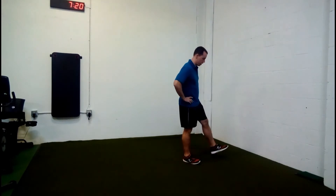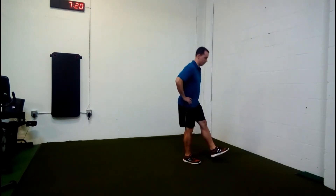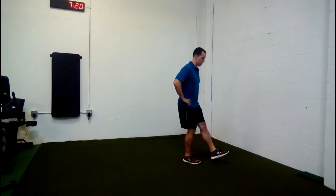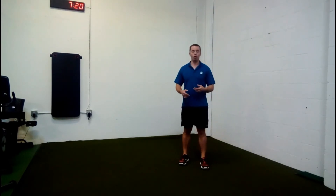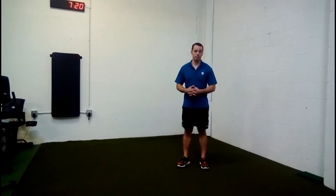You can see it better from the side here — pushing the hips back and coming back up. This is great to get the hips and knees moving, while working on single leg stability and just keeping yourself warmed up.